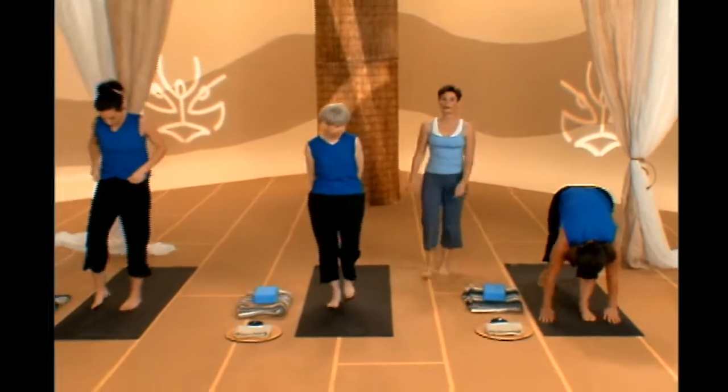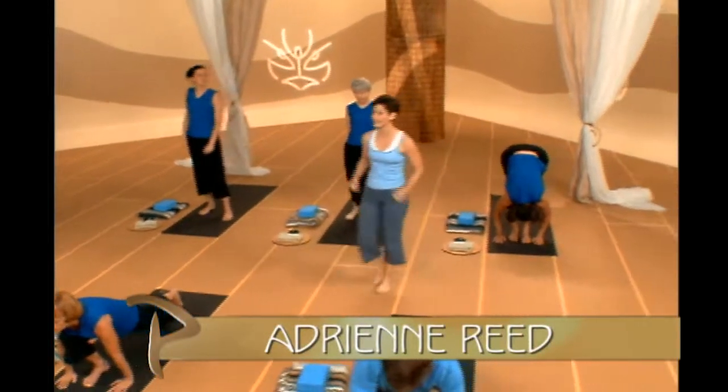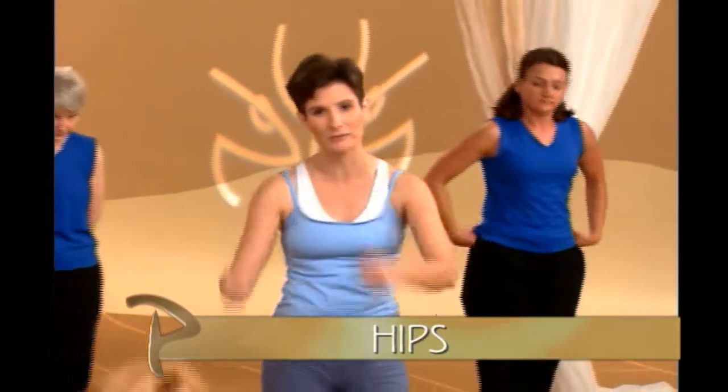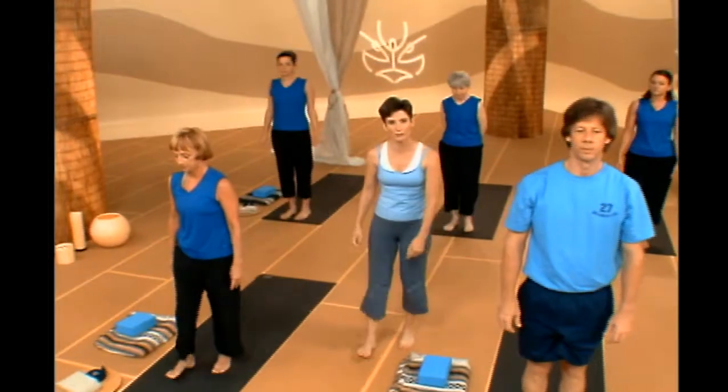Welcome to Power Yoga: Mind and Body. My name is Adrienne Reed. Our theme for today is hips. We have a nice challenging class today, so when you're ready, let's stand on up to the front of your mats. We're going to warm up with a half lotus today.